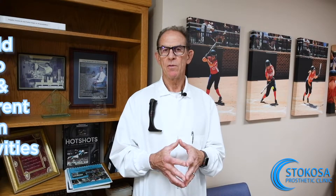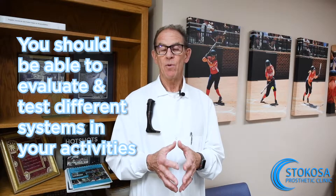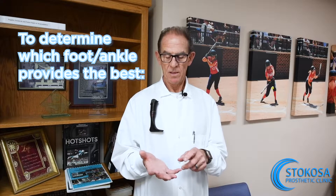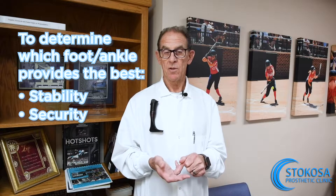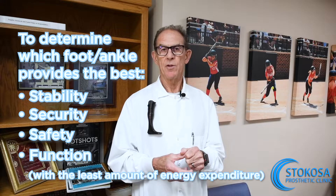You should be given the opportunity to actually evaluate and test in whatever activities you do, to determine which foot ankle provides the best stability, security, safety, and ultimately function with the least amount of energy expenditure.